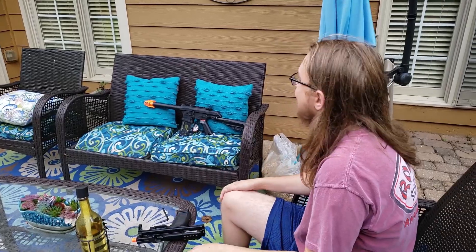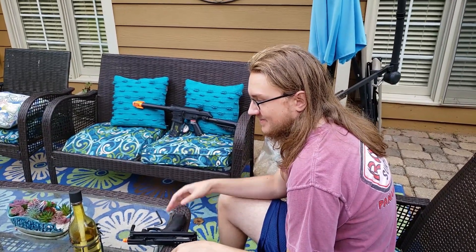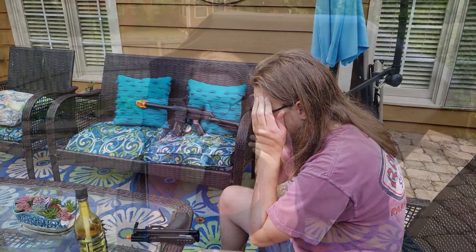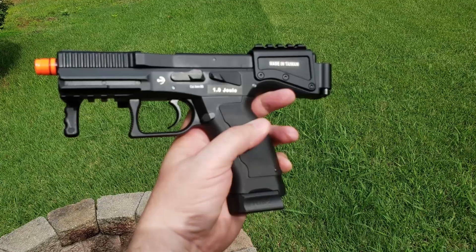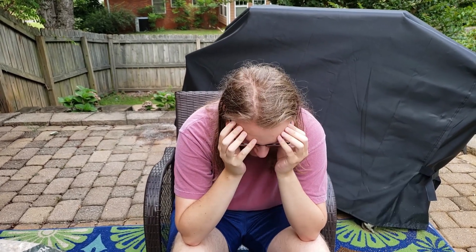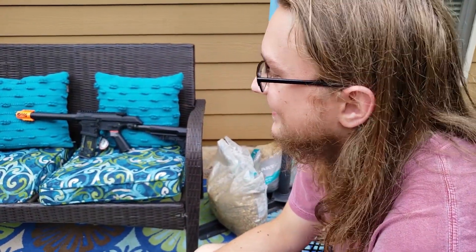So this little PDW style concoction is a little bizarre, but it performs pretty darn good — it performs like an above average airsoft pistol. Do you love it? Do you hate it? Tell us what you think about it in the comments below. And if you like what we're doing here and you haven't already, join us on our airsoft journey by hitting that subscribe button and that notification bell so that you don't miss a single video when they come out. Until then, we'll see you next time.